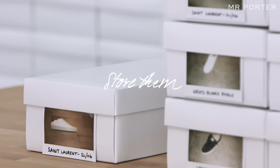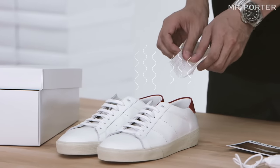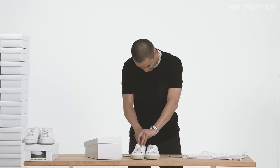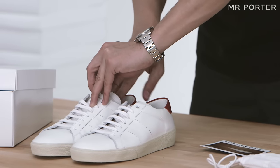Store them. If you wear sneakers without socks, I suggest inserting dryer sheets. They help to draw out the moisture and deodorize it. Trust me, the people around you will thank me.